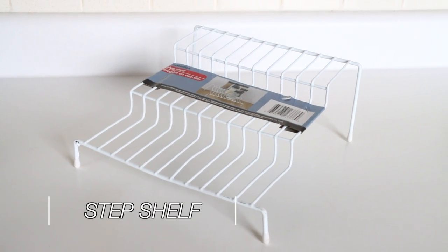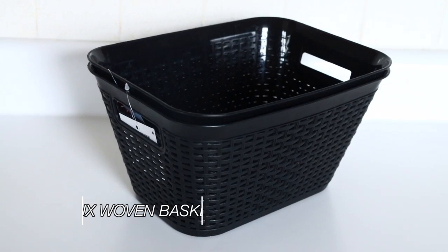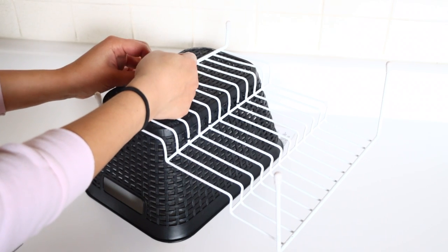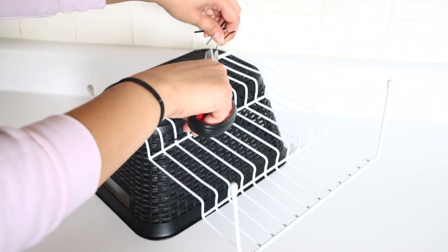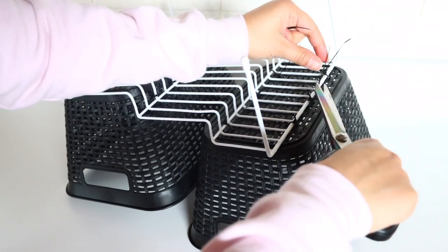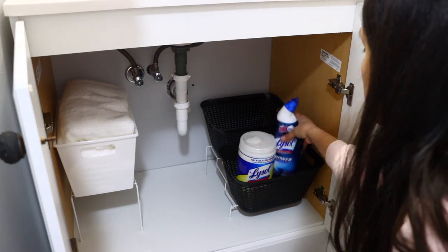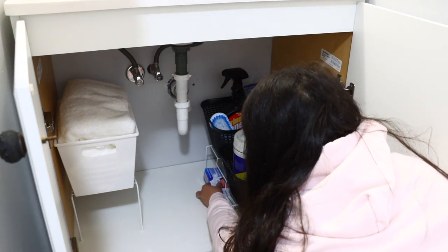I'm taking a wire step shelf from Dollar Tree and using some of their baskets — get ones with holes so you can attach them with zip ties. Just feed zip ties around the shelf and through the basket and tie it down. I'm using this to hold cleaning supplies. The baskets prevent supplies from tipping over when you grab one, and with the step shelf I can clearly see all my cleaning supplies versus having them all in one flat bin.